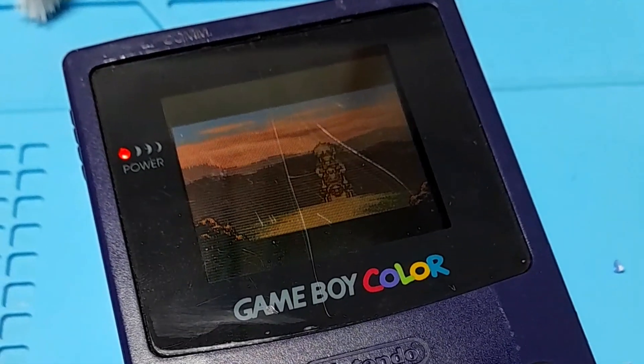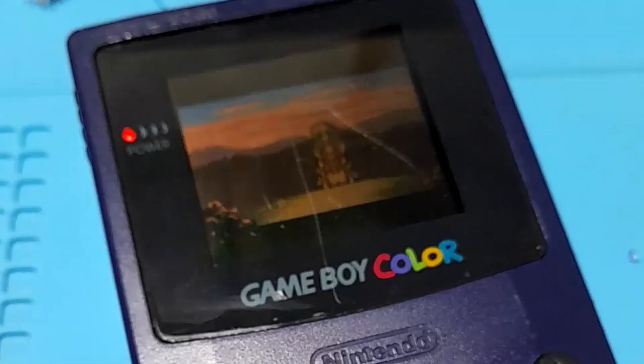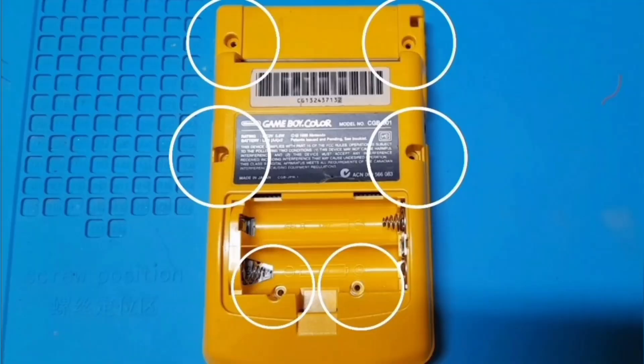This Game Boy's audio is currently underwhelming. Let's see what this amp can do.